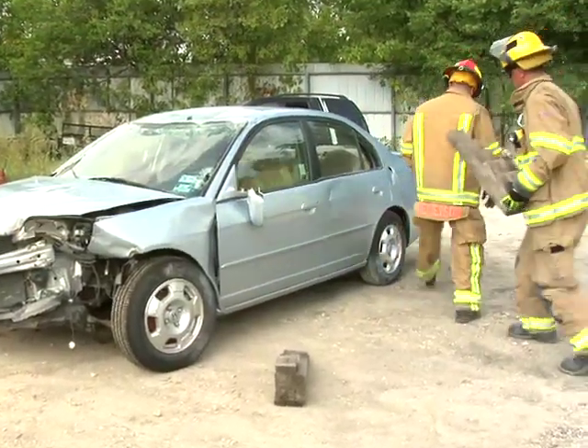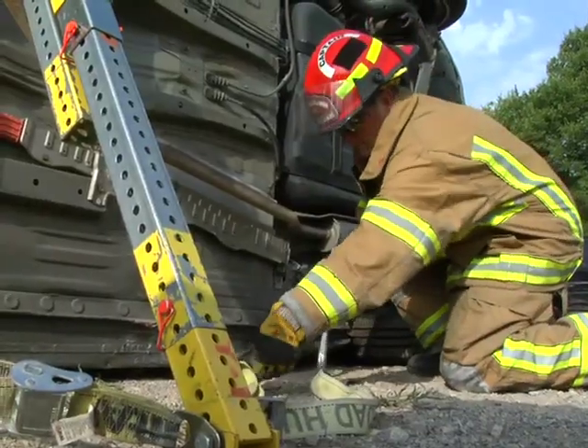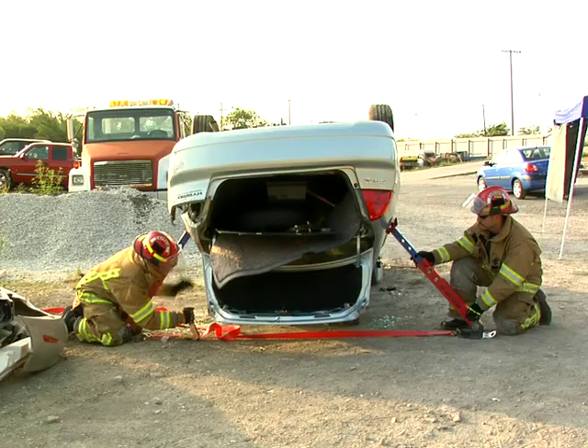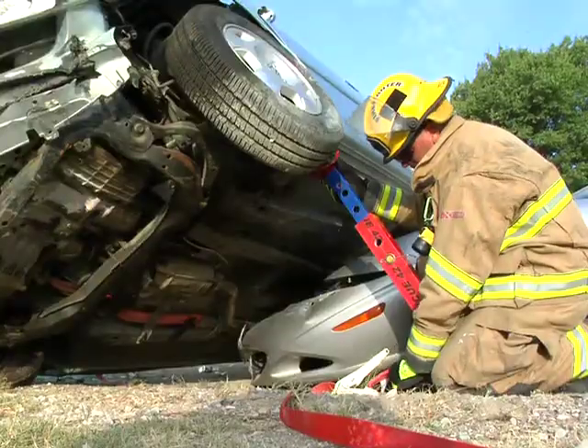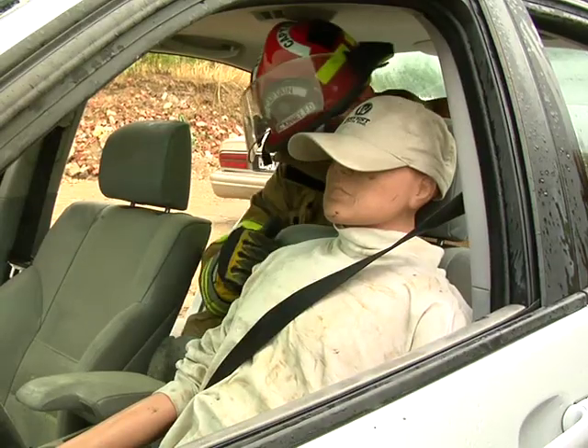In this program, we have shown how to stabilize a vehicle resting on its wheels, how to stabilize a side-resting vehicle, how to stabilize a roof-resting vehicle, how to stabilize a vehicle at risk of sliding, how to stabilize a vehicle on another object, and how to stabilize a patient.